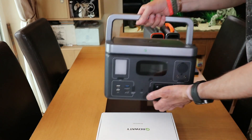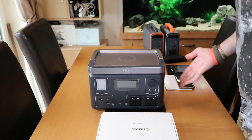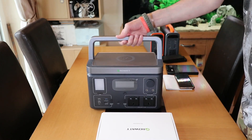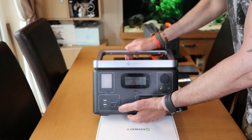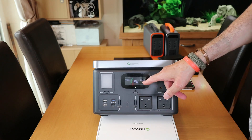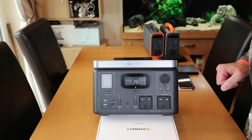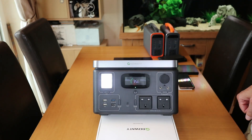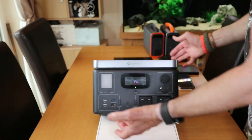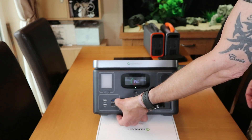On the bottom we've got some nice rubber feet — nice and sticky, which is good. Let's turn this thing on. Hold it down — it's got some charge in it, which is great. 35%. You've got input, output — straightforward and nice and clear. There's a built-in light, a spotlight — love these things — and then a rescue mode.